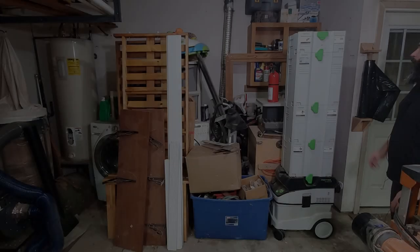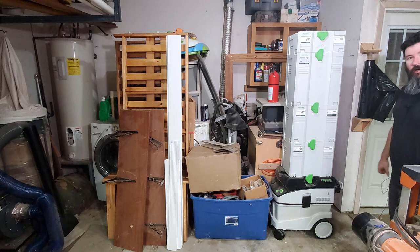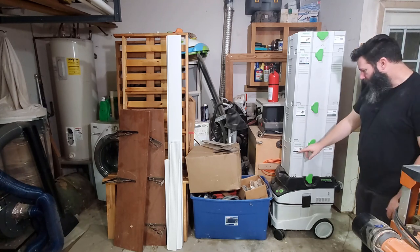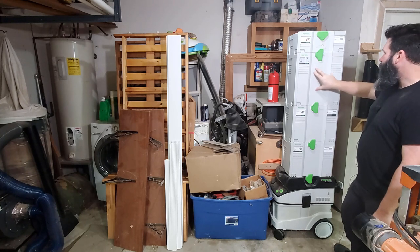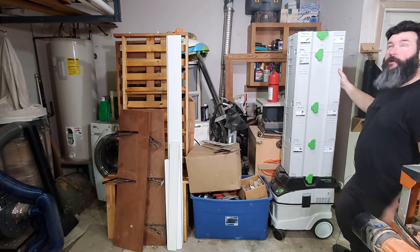Warning: if you're offended by green German tools, please close your eyes, plug your ears, count to 34, and then resume the video. But this is my Festool stack. I have the CT36 extractor, a TS55 track saw, an OF1400 router, and up top is the Rotex RO90. And this is just an empty systainer that I plan on making a portable carpentry tool kit, kind of like Mike Farrington did.